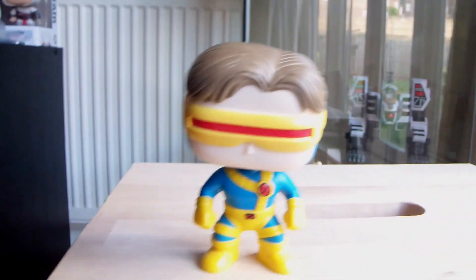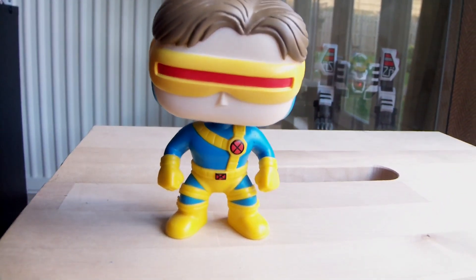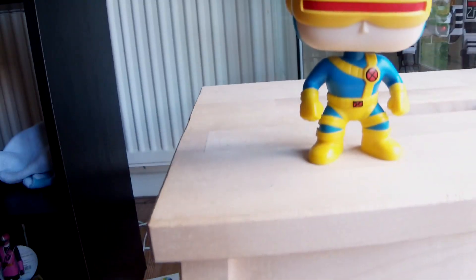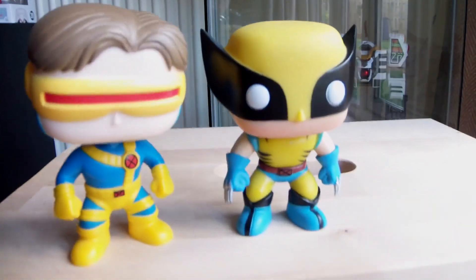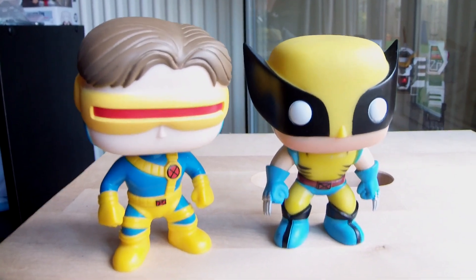Generally, this is quite a pleasing product. The details are nice and I don't think you can really go wrong with it. If you like X-Men and you've already got some of the other Pup Marvel figures, I definitely think this is quite a good one to get — especially if you're collecting X-Men in particular. You could display him with Wolverine, Storm, and Professor X for a pretty cool X-Men display.